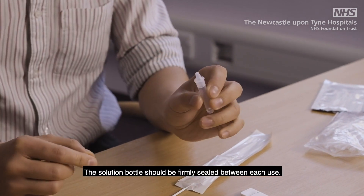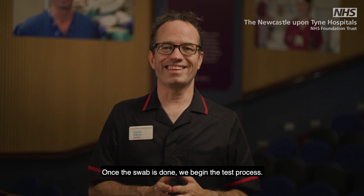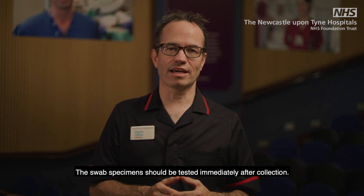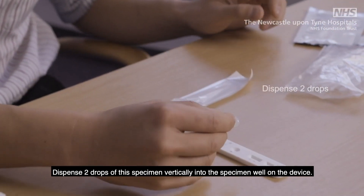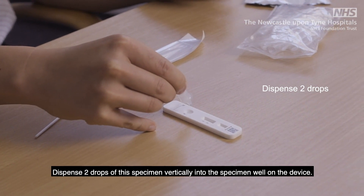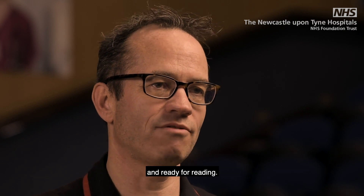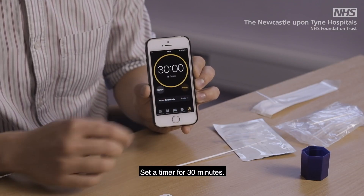Now place the cap on the extraction tube. The solution bottle should be firmly sealed between each use. Once the swab is done, we begin the test process. The swab specimen should be tested immediately after collection. Dispense drops of this specimen vertically into the specimen well on the device. Do not handle or move the test device until the test is complete and ready for reading. Set a timer for 30 minutes.